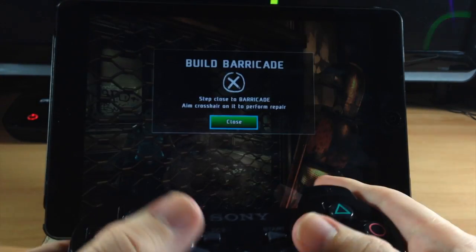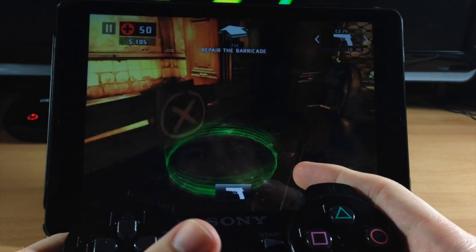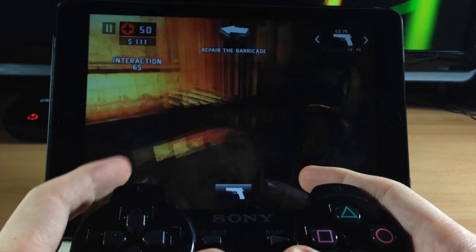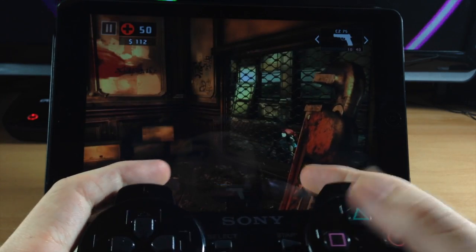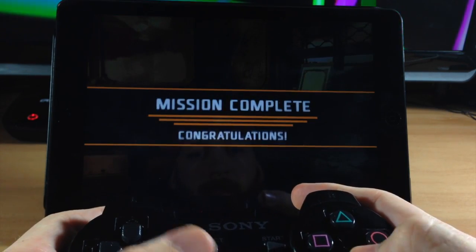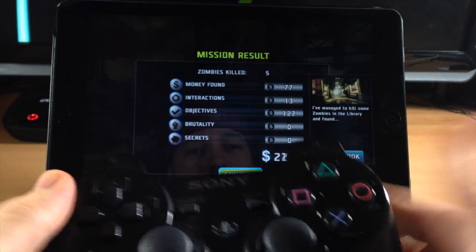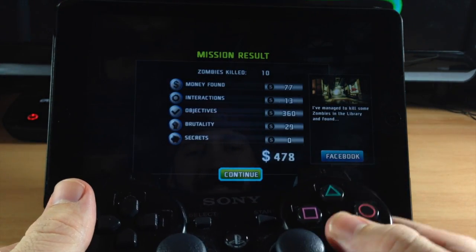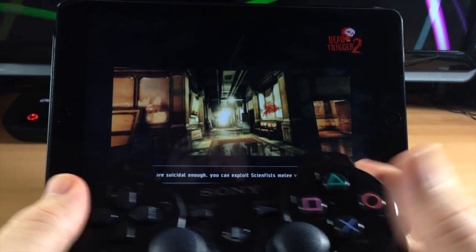This game is Dead Trigger 2. You can play it with the PS3 controller — you can see if I switch weapons you can aim down the sight right here. All the buttons work completely well. You have full control of the entire thing. There's no need to actually touch the screen for any reason whatsoever.